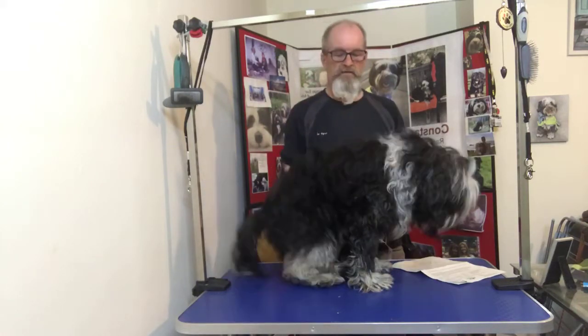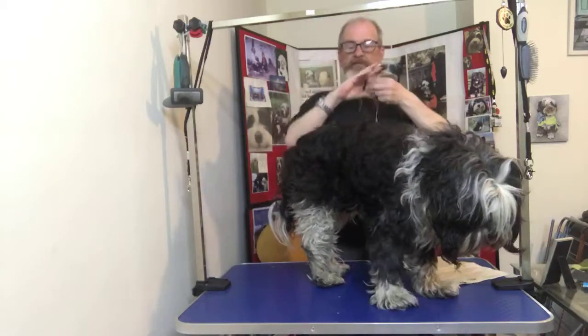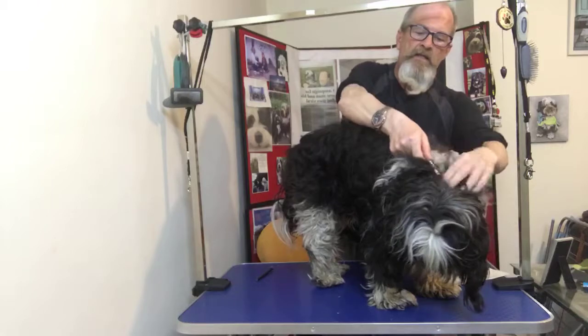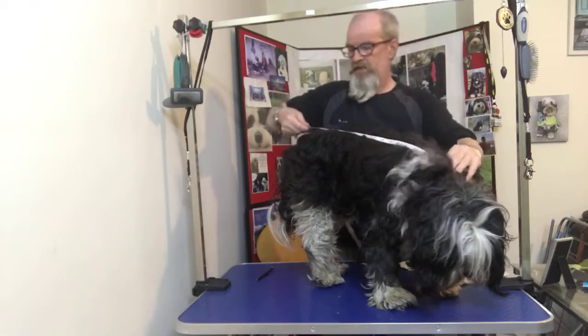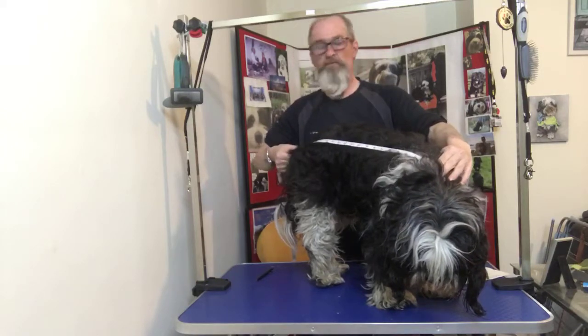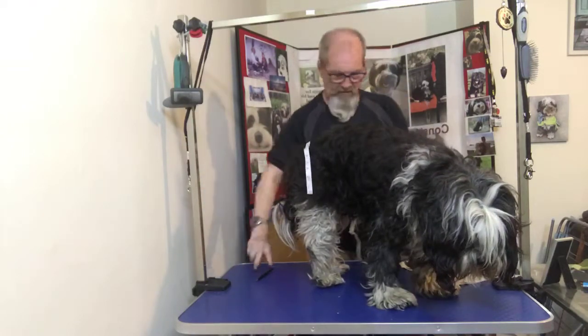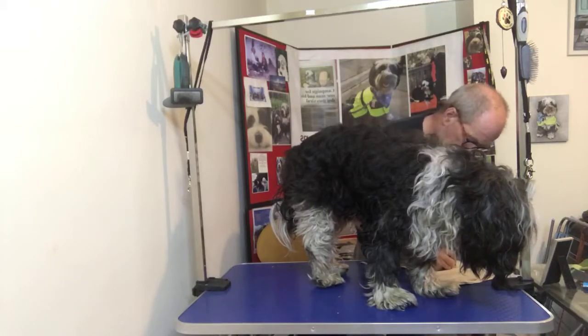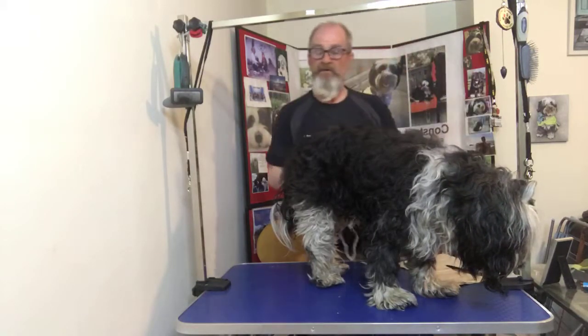Stand up. Taking from the tip of the neck, between the shoulder blades, down to the base of the tail — which is 21 inches. That's quite long, isn't it?